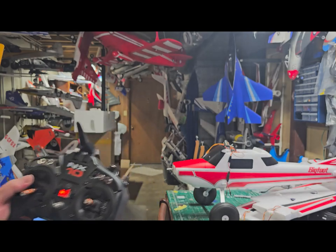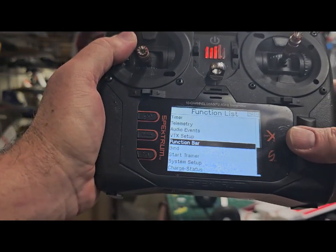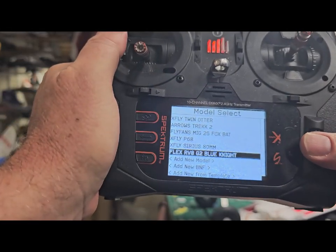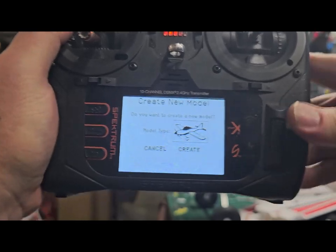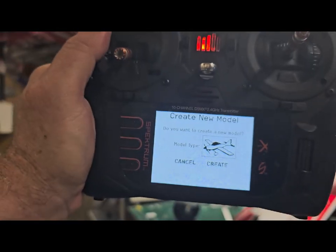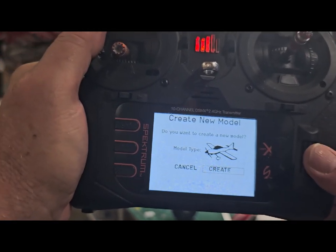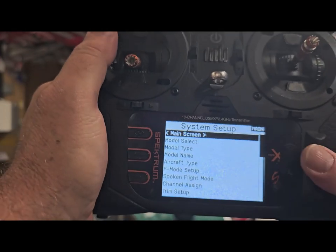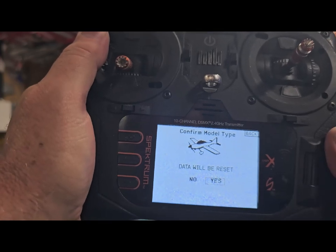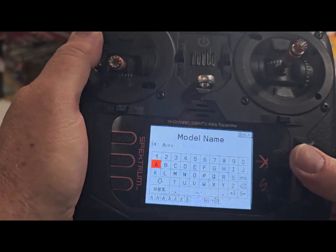We're going to make a very basic profile — not worried about direction or expo, just a basic plane setup. Create a new model, add a new model. Select model type, and then go ahead and name it.